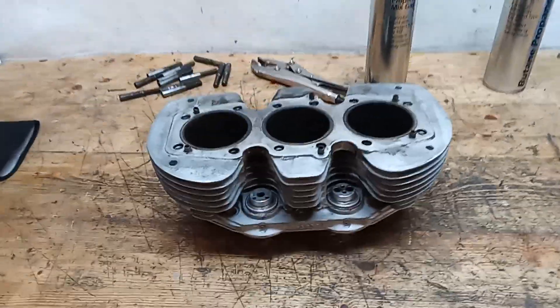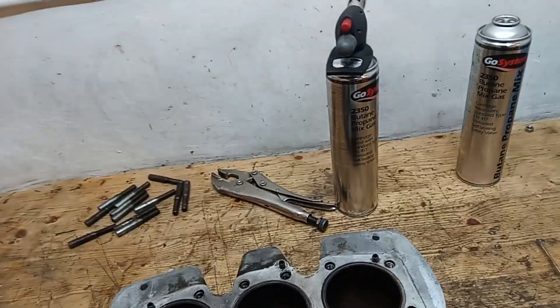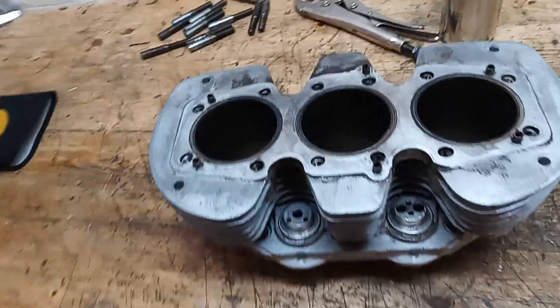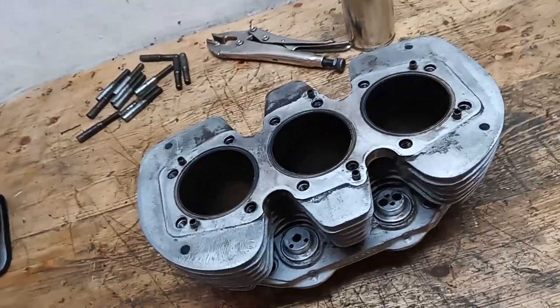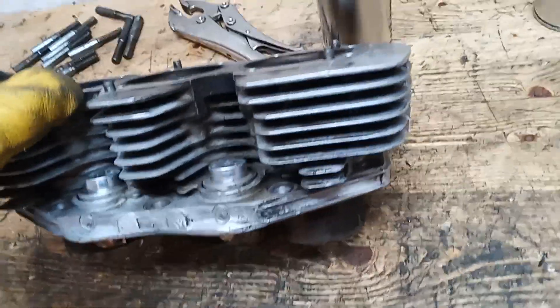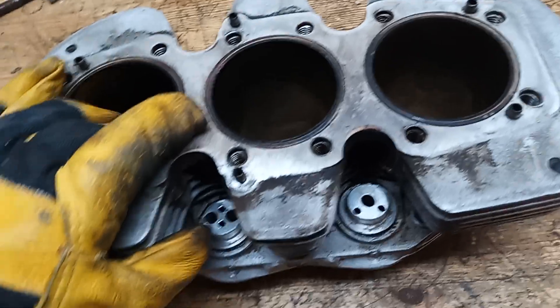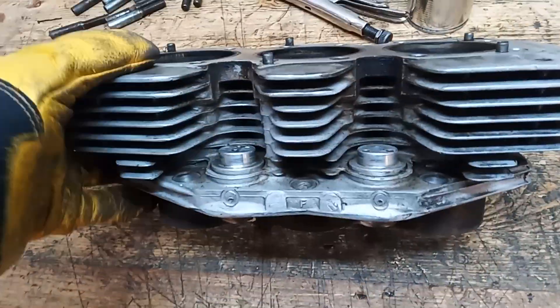Right, the barrels are just about ready to go down to be blast cleaned. I've taken the pillar bolts out - they didn't want to come out at all, so I used a blowtorch to heat up around the studs and eventually they came out. Heat is always your friend in cases like that. I've also taken the tappets out. I've cleaned the worst of the oil off the barrels because you don't want to take oily, horrible things down to be blast cleaned. The blast clean will get all the ingrained gunge off - that's what you want - but they don't want all the horrible sticky oily mess.